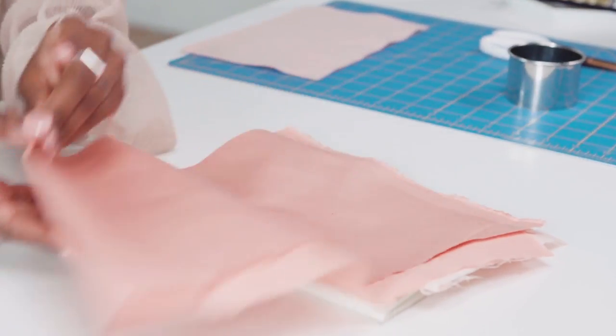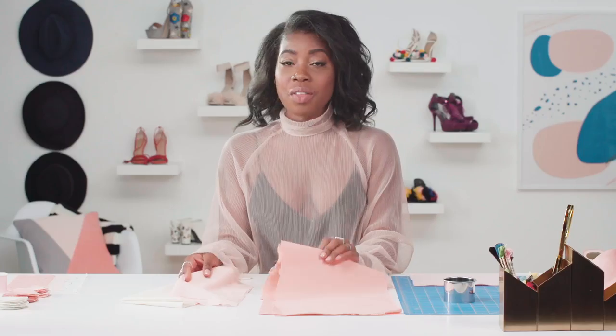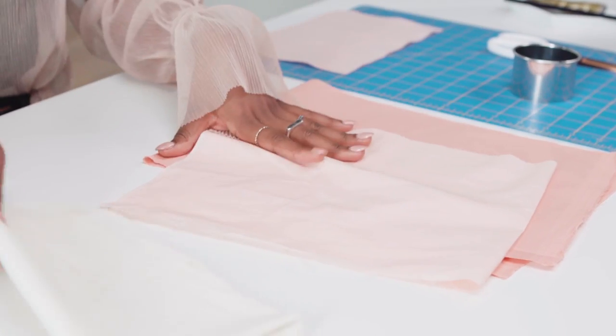Instead of buying ruffles we're gonna make our own. I'm choosing three different types of fabric: one that has a little bit more weight to it, one that's a little more sheer, and one with some texture.